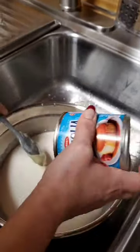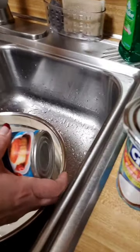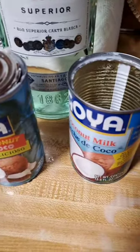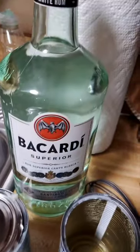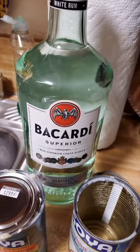The condensed milk, which is very important — it gives it the flavor. These are the main ingredients: the cream of coconut, the coconut milk, the leche evaporada — the evaporated milk. Lastly, it's going to be our Bacardi, our white rum, rum superior de Puerto Rico.